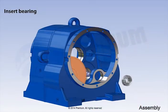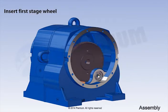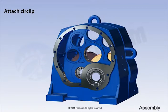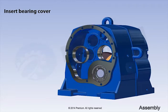Insert bearing. Insert first stage wheel. Attach circlip. Attach circlip. Attach circlip. Insert bearing cover.